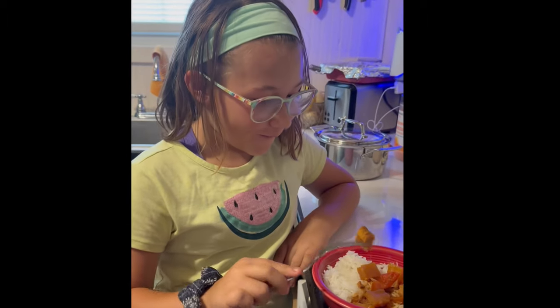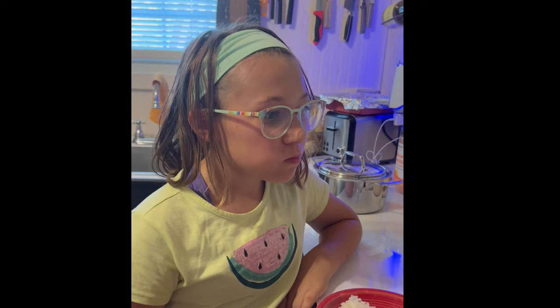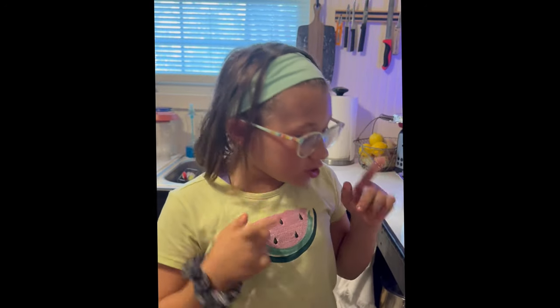All right, here we go! Paige is trying it. That was absolutely delicious — once you took your first bite, the flavor is amazing!